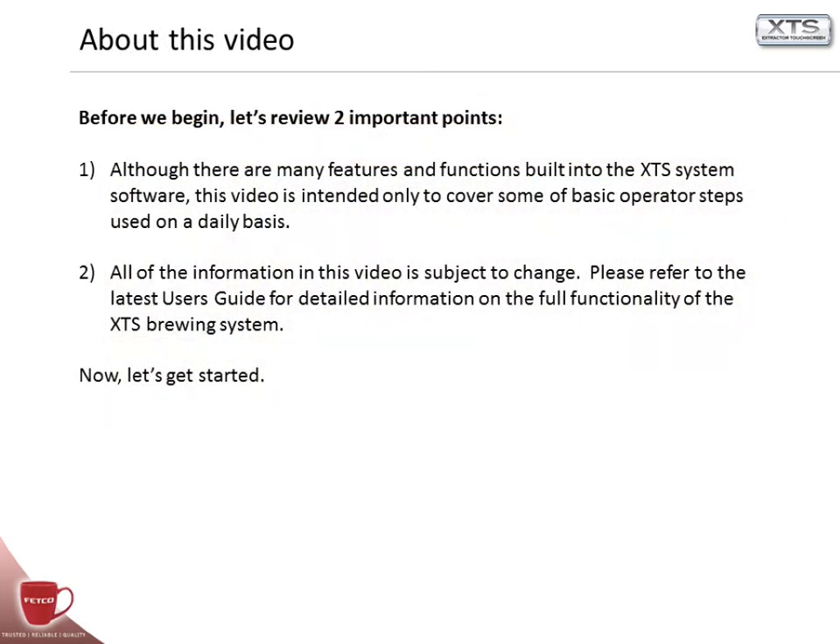Before we begin, let's review two important points. Although there are many features and functions built into the XTS system software, this video is intended only to cover some of the basic operator steps used on a daily basis. All of the information in this video is subject to change. Please refer to the latest user guide for detailed information on the full functionality of the XTS Brewing System. Now, let's get started.